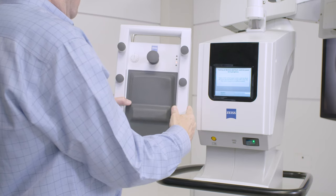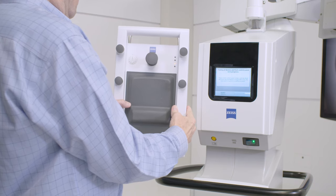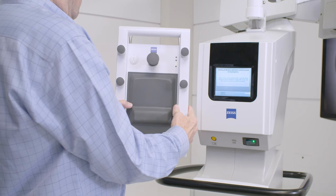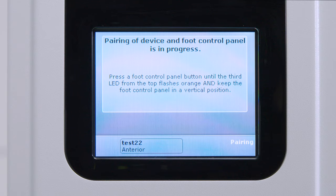Once blinking, pairing is in process and you can let go of the button. Continue to hold the Wireless Foot Control Panel in the vertical position until the pairing process is complete. When successful pairing is complete, the touch screen will show pairing successfully completed.